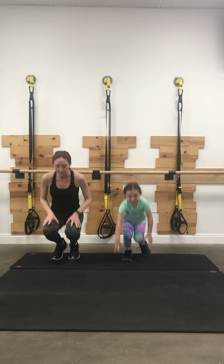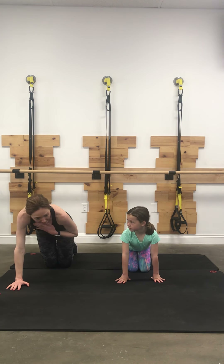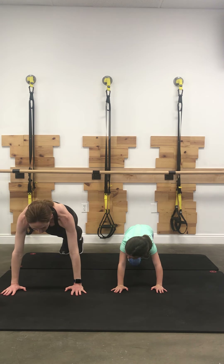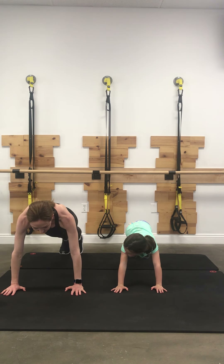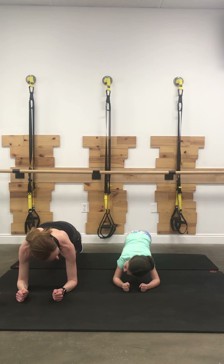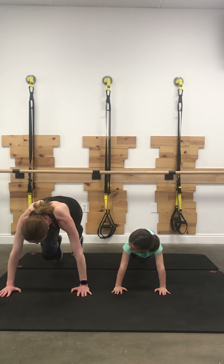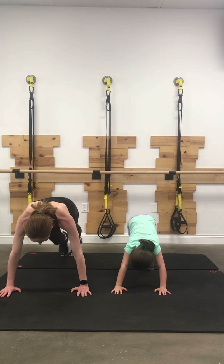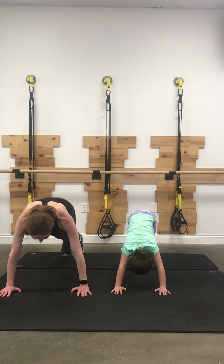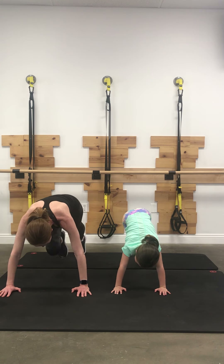So we'll come down to the mat now, coming down onto your knees. If you have sensitive wrists, you can do this work down on your forearms. We're going to do some mountain climbers. Your wrists are going to be right in line with your shoulders and you're going to try to pull your belly up. If you're down on your forearms, your elbows are going to be right underneath your shoulders. Plank. We're going to pull that right knee up, left knee up, right knee up, left knee up. 10, 9, 8, 7, 6, 5, 4, 3, 2, 1.